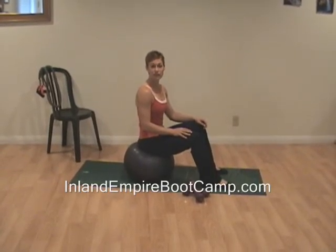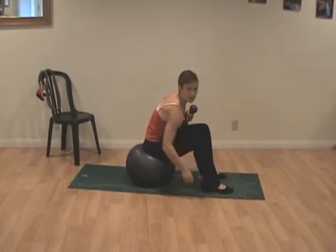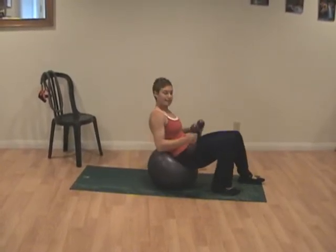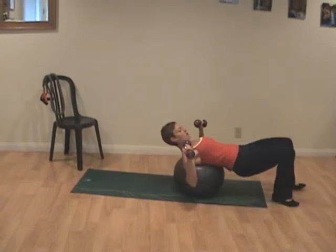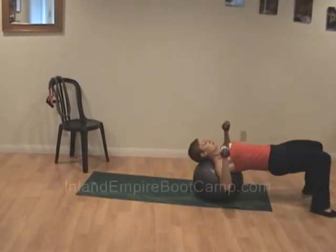It's time for a dumbbell chest press using a stability ball. Grab your weights and roll yourself out until your neck is supported on the ball — just like that.